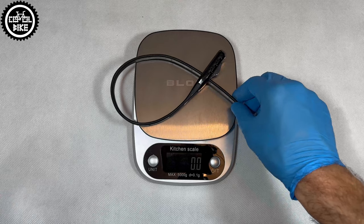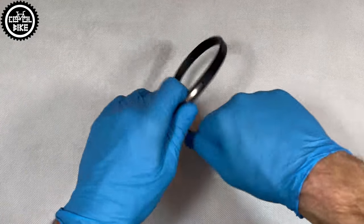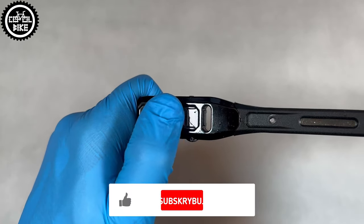If that's not enough and you need something longer, Hiplocks can be connected to increase their length. Thanks to their flexibility and small size they fit in a regular pocket. You can attach them to the saddle rail or tie them to the frame so you can always have them with you.